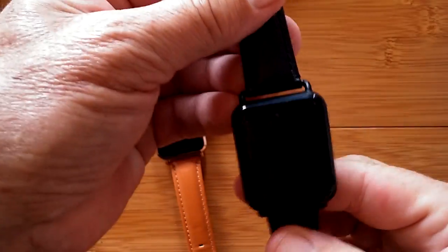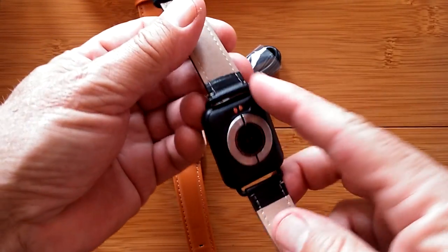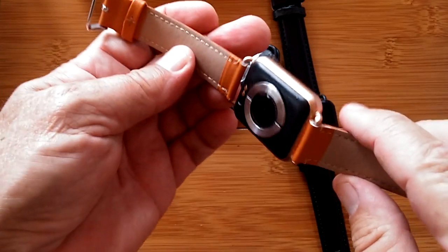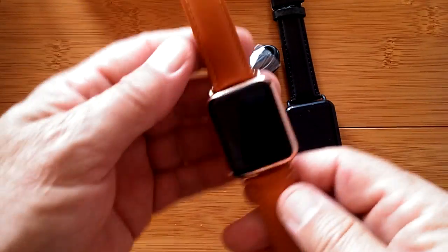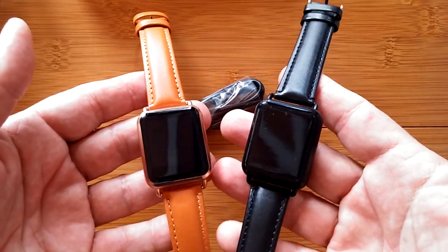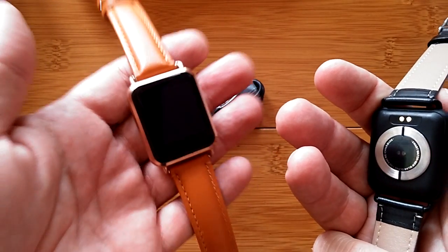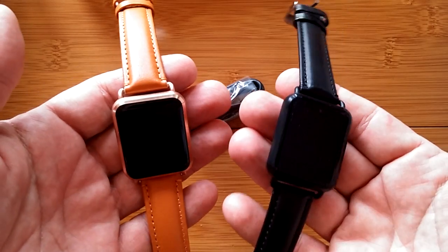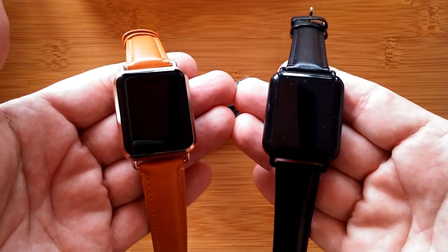So there you go — we have the Rundoing Q13, which comes in a variety of colors. This is the black leather band and black body. This is the New Wear Q13, which comes in gold with a brown band. You can get different colors on both sites, so check the show notes for the buying links. Check the review of the New Wear Q13 to see all the functions this thing can do. You've been watching SmartWatchTix — you can reach us at SmartWatchTix.com, which takes you right to our YouTube page. Lots more coming, so stay tuned. Thanks for watching.